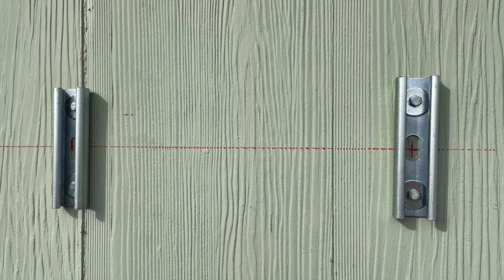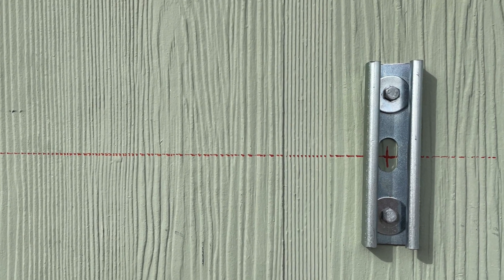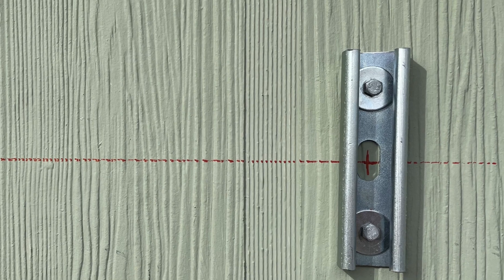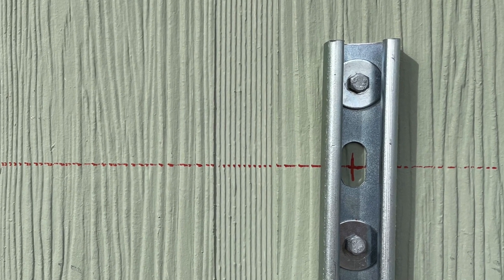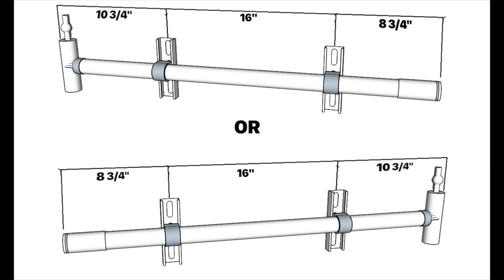Next, we'll be installing our header brackets. These are two pieces of six inch unistrut, and we'll be using two lags each to install these. If you consult the diagram for clearances, you'll see that these brackets are made to be 16 inches apart from each other. This is to accommodate most stud spacing on most structures.